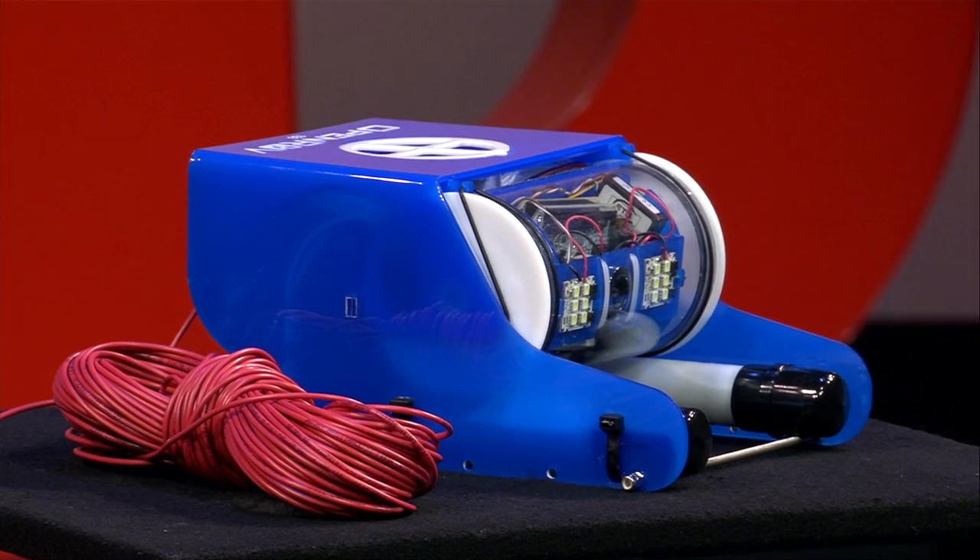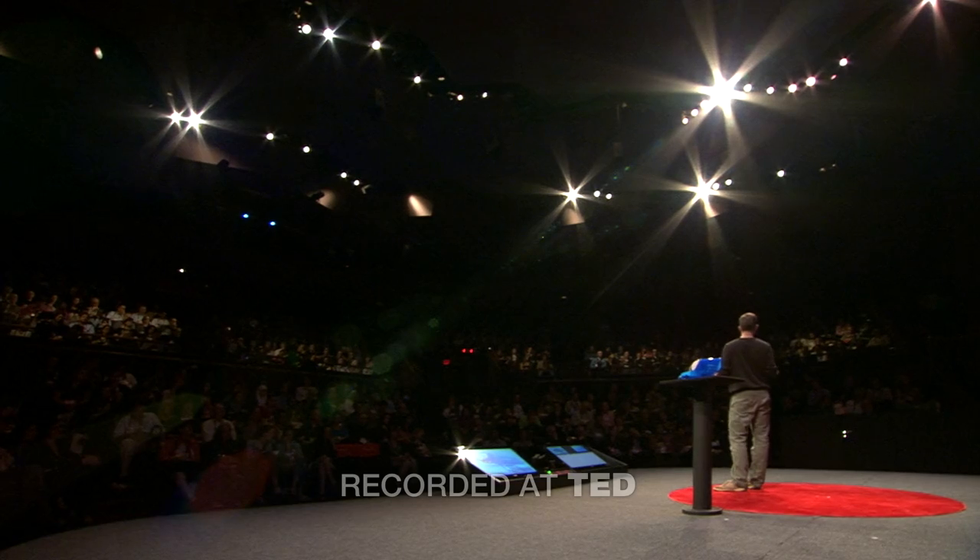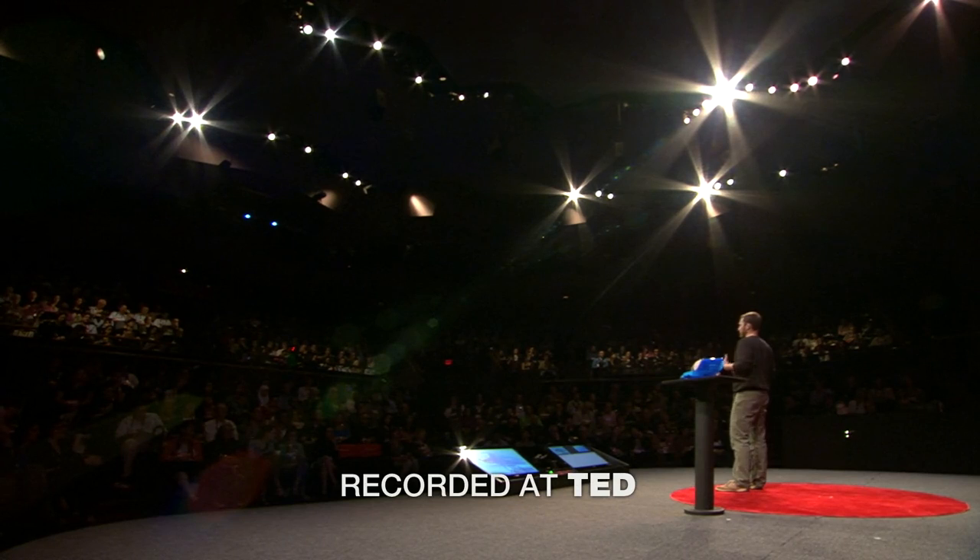It's open source, meaning we publish and share all of our design files and all of our code online, allowing anyone to modify, improve, or change the design. It's built with mostly off-the-shelf parts and costs about a thousand times cheaper than the ROVs James Cameron used to explore the Titanic.